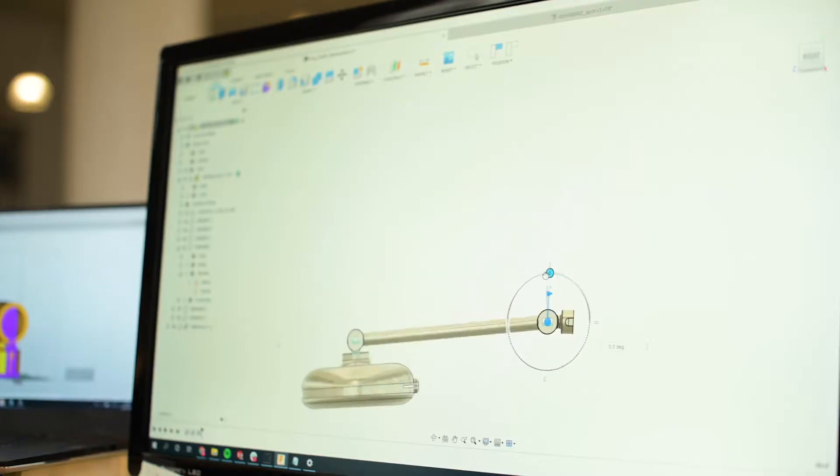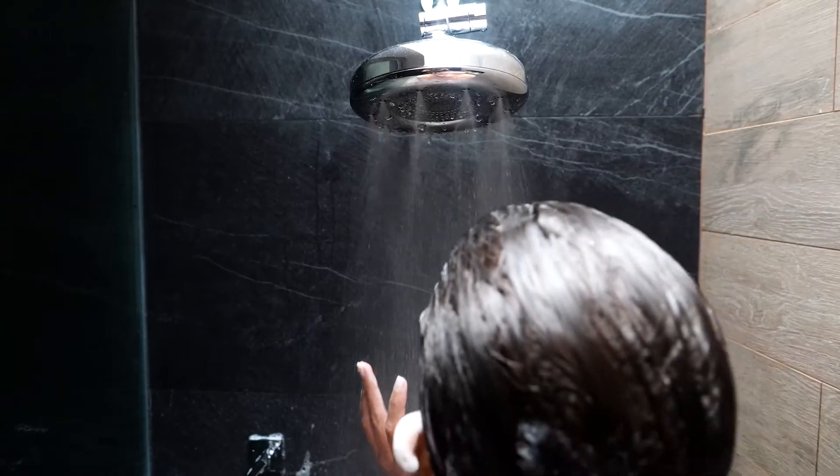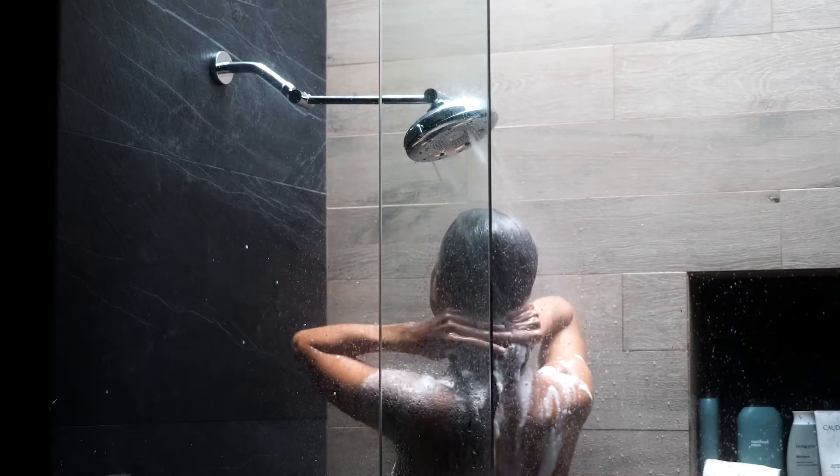We've spent a lot of time studying what goes into making a great shower. The most common things we hear are that people want pressure, coverage, and warmth in just the right spots.